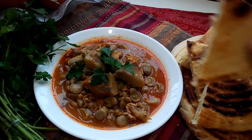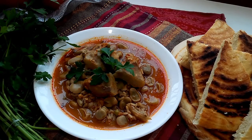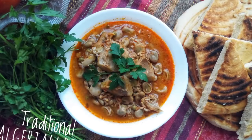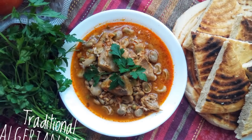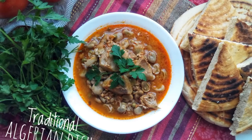This is a nice vegan dish that you can have as a main dish or as a side along with some roasted or grilled meat. If you want more traditional Algerian dishes, be sure to check out the playlist in the cards above, and remember to subscribe for more videos and vlogs. Thanks for watching.